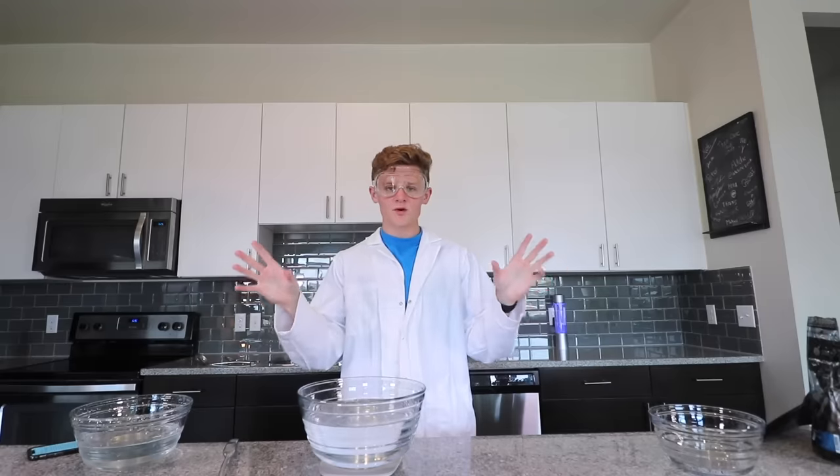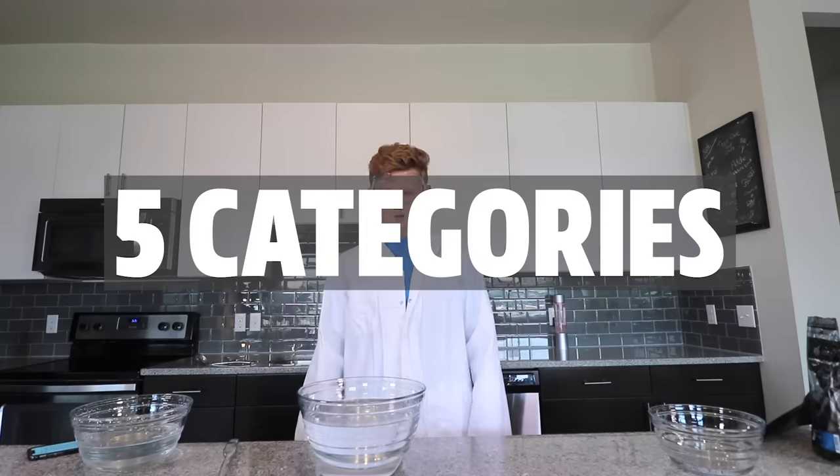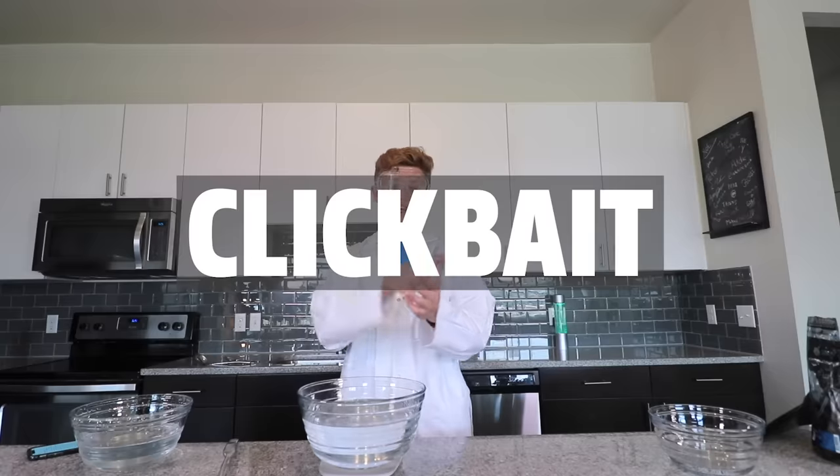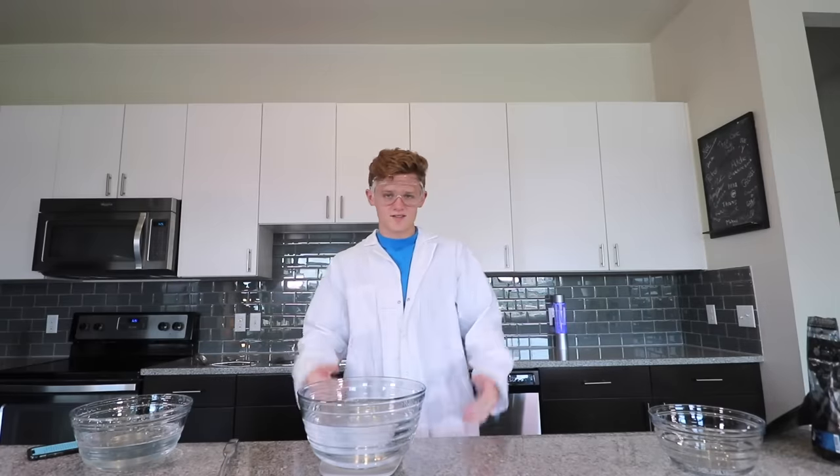I learned how to make this stuff in my home. I'm going to try my best. Once we make the balls, we're going to judge them in five categories: taste, bounciness, durability, texture, and clickbait. If you clicked the video, then it worked.